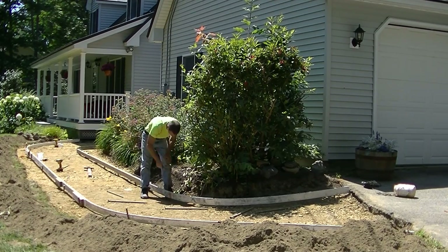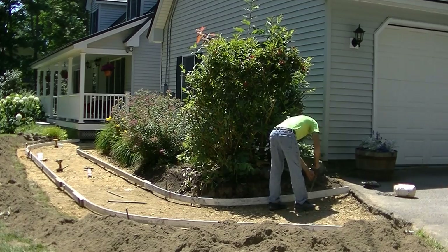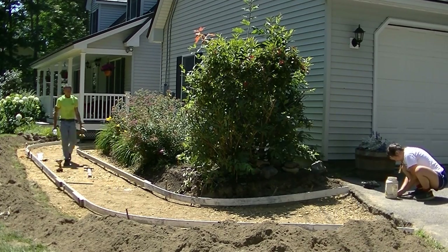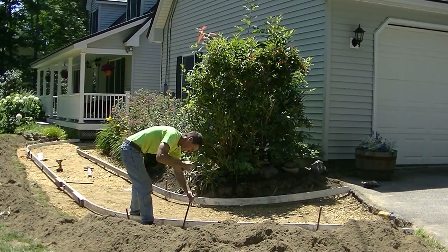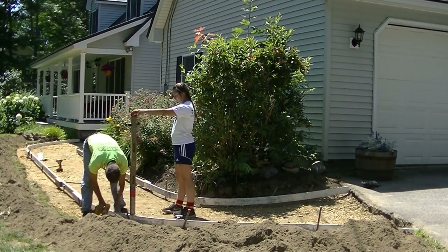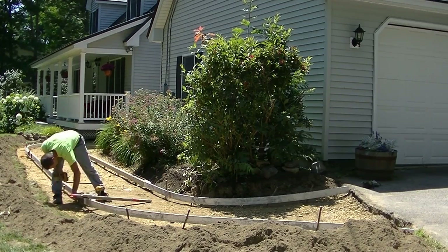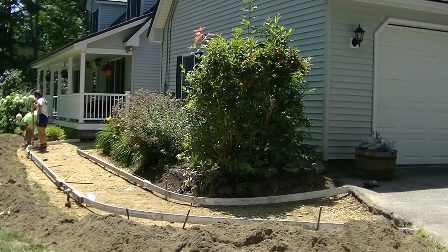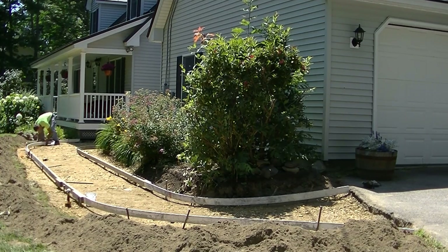Coming right up I'm going to show you how we pour this walkway, and then in the next video I'll show you how we stamp and seal this thing. Right now I'm just making sure I like how that flare looks, how the curve looks, putting in the rest of my stakes. I was using my laser now and then to make sure my pitches were all right — we want to make sure the water pitches away from the house and runs off the walkway. The laser I'm using is a Topcon RL-H5B; there's a link for that down in the description. You can get that right on Amazon. It's a self-leveling laser, really simple to use, and it makes setting your grades so easy.